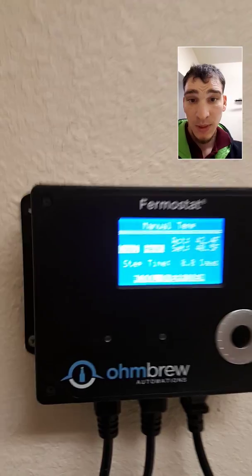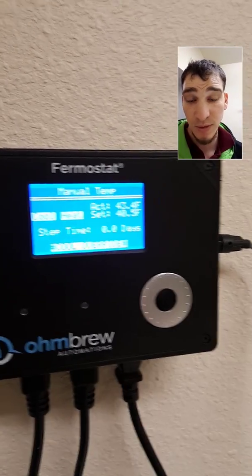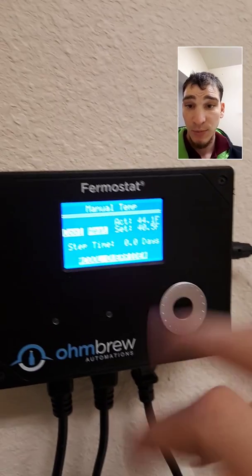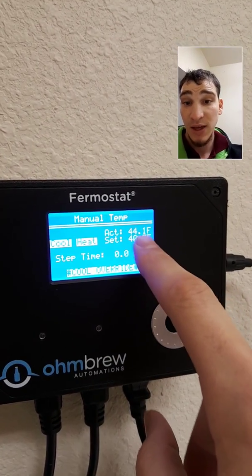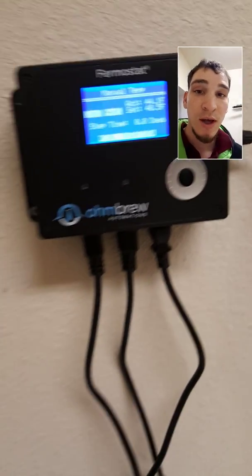But as you can see it gets a little above that because of the residual heat and whatnot. The reason it's saying cool override is because two minutes has not elapsed since it kicked on the last cycle. So every two minutes it's kicking on one of the cycles, and since it's not constantly going trying to freeze or refrigerate, it's saving you money.